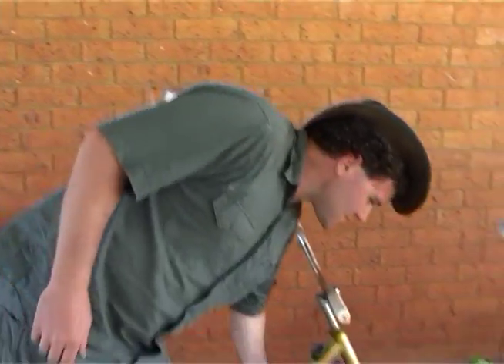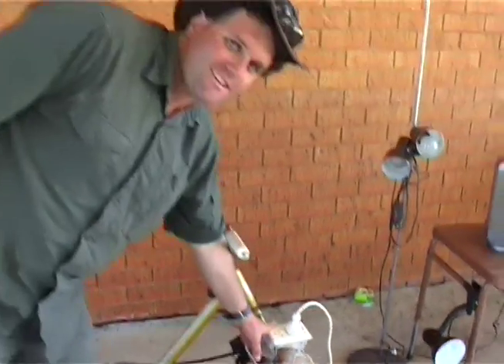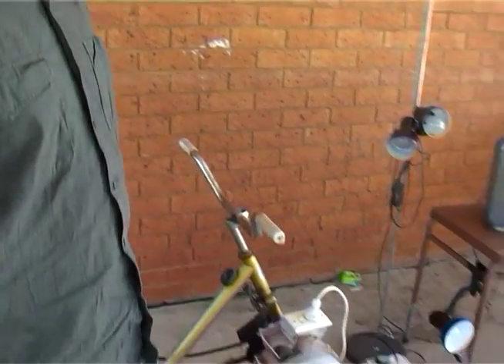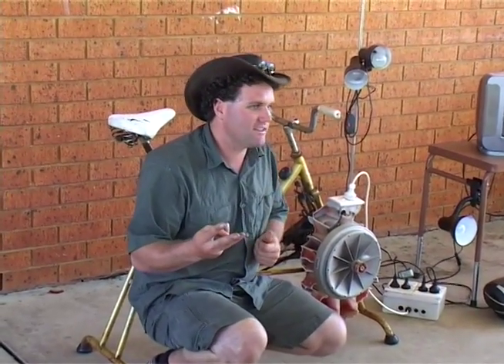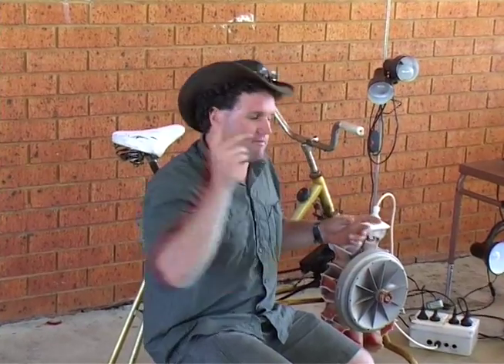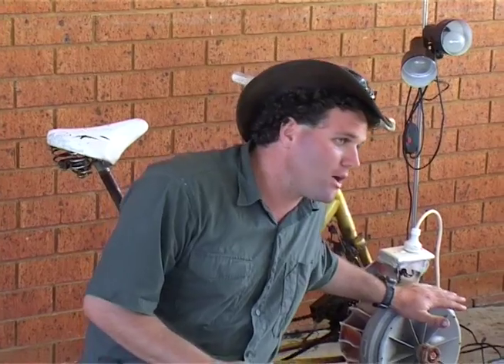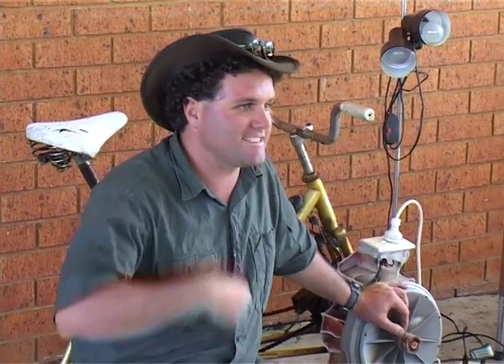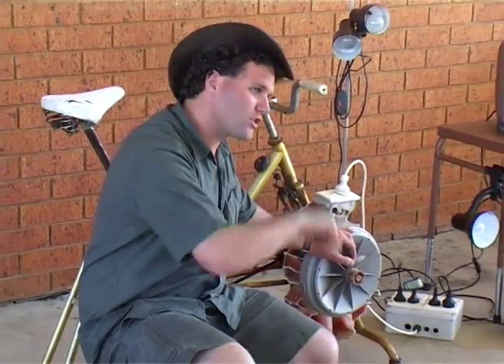This is an exercise bike with a bike chain and some gears, and that's a Fisher & Piper washing machine motor — a Fisher & Piper smart drive. When you spin it, it acts as a generator. It's a specially designed motor that uses three-phase electricity. When you spin this motor the way it's designed, it creates electricity. So it can be driven by electricity, but it can also create electricity.